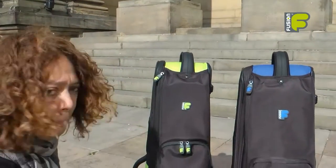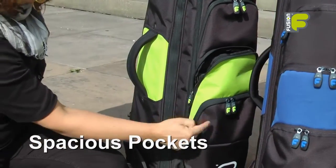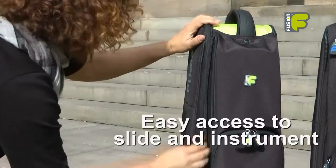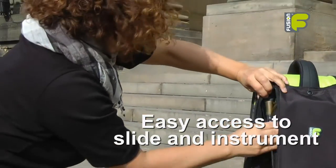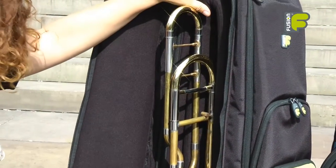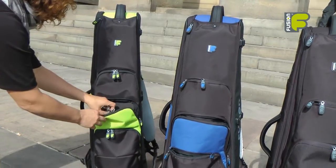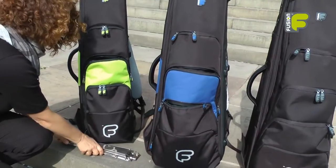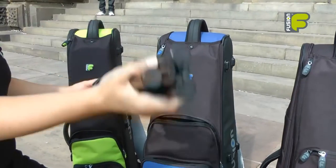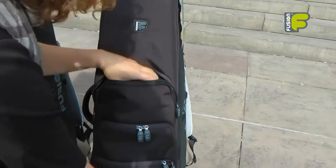As you can see it is in an upright position, so you can gain access to the pockets on the front very easily. The pockets are spacious so you can put music stands in the pockets, and you can also gain easy access to the trombone slide and the main compartment. On the front of the bags we have spacious pockets — for instance you could carry your music stand, and in the top pocket you have enough room to place a trombone stand inside.